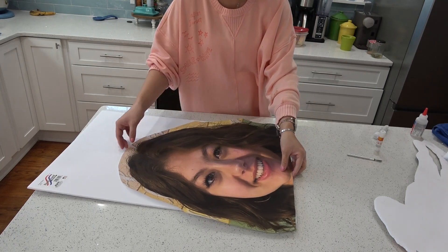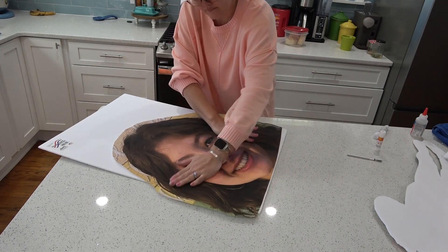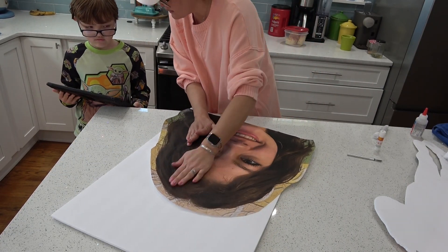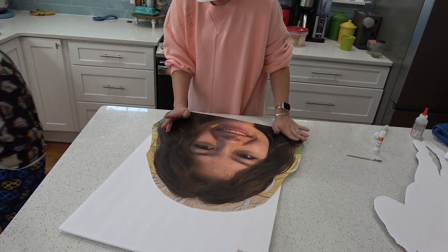After I got done gluing, I just went and put it back onto my foam core and rubbed the print onto the foam core, pushing it down — and also discussing how much this onesie is that he is trying to buy online.